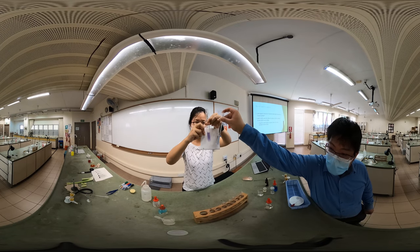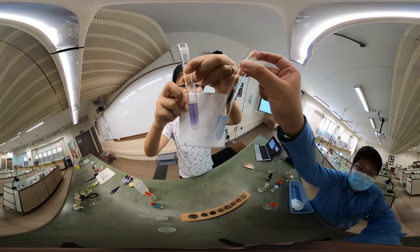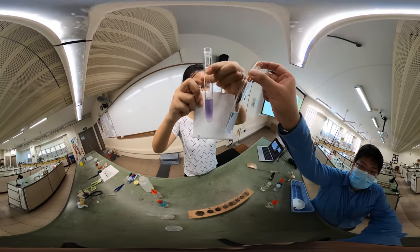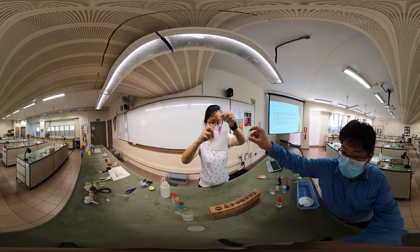If you compare the left versus the right, you see blue versus purple — negative versus positive — which means no protein versus there is protein.